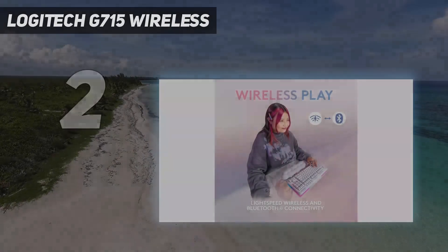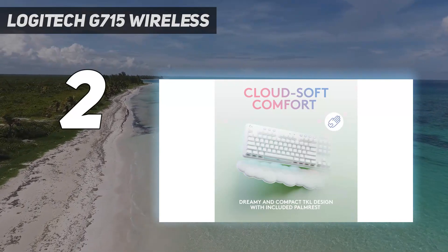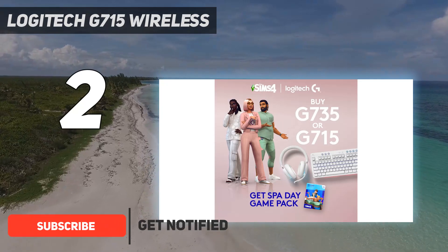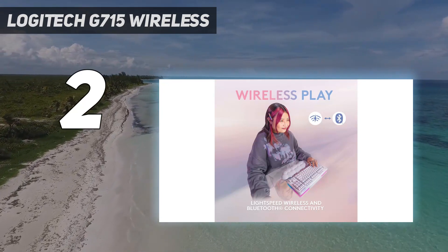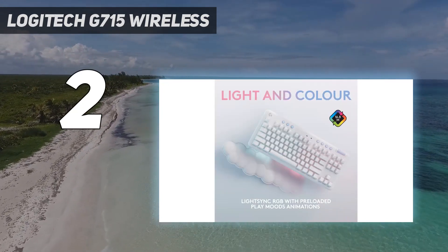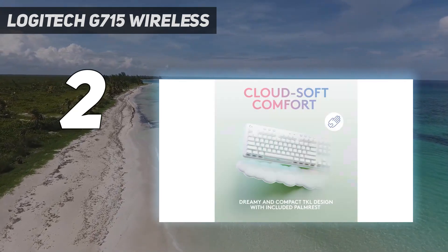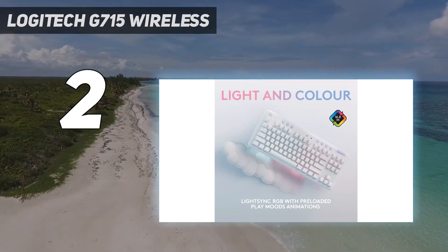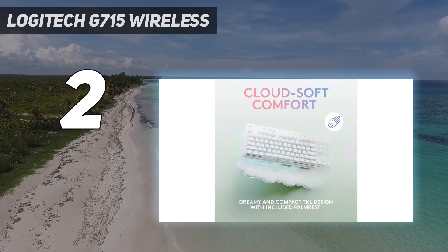Number 2 on my list: the Logitech G715 Wireless. At an upper-mid-range price point, our recommendation is the Logitech G715. This keyboard is most often available for around the same price as our top pick, the SteelSeries Apex Pro TKL 2023, but it's sometimes even cheaper when it goes on sale. It has added wireless connectivity that gives you more freedom of movement and clears up desk clutter without sacrificing performance. It also has a playful visual style with a plush cloud-shaped wrist rest and pastel-colored accents.